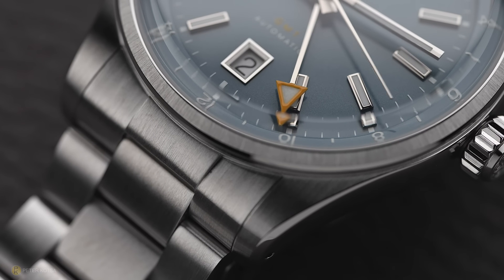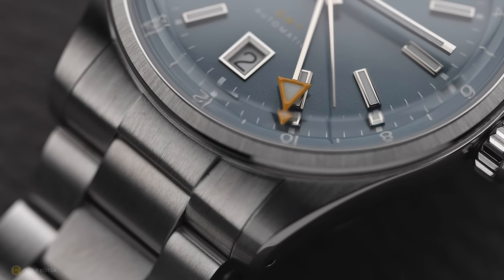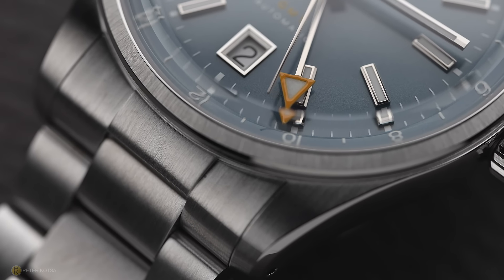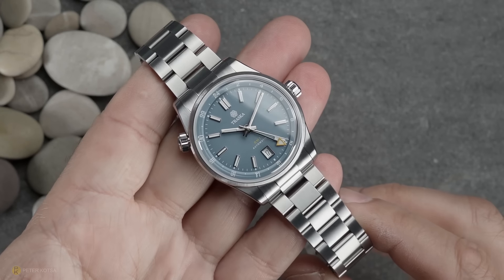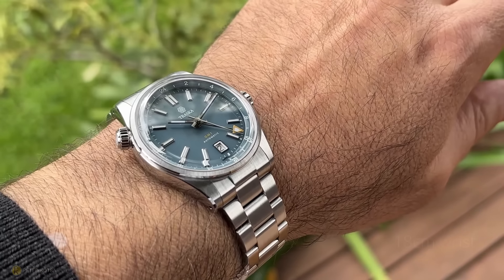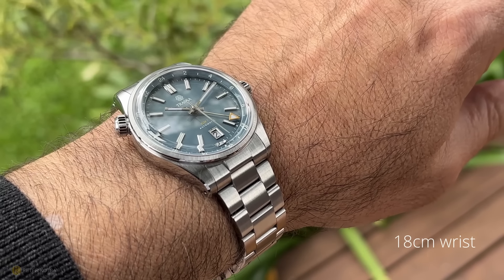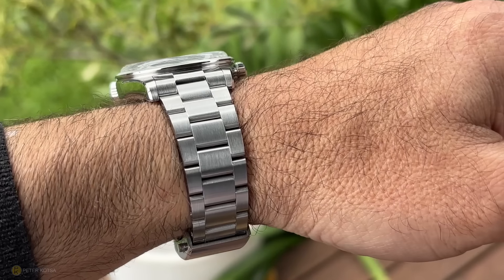Even John from Traska said I'd be pleasantly surprised because the watch is very different — and it has been. That said, there are three things I question personally, which I'll share in the gripe section. Overall, it has been a very beautiful watch to wear, very easy on the wrist and easy on the eyes, especially that steel blue lacquered dial. I think the color tone is lovely and the overall appeal as a practical functional tool has been great.